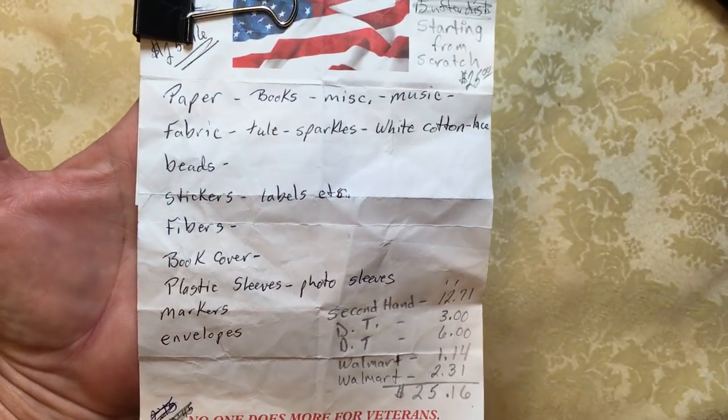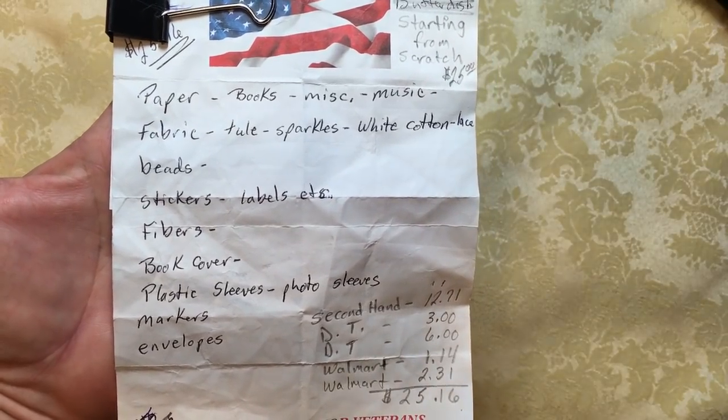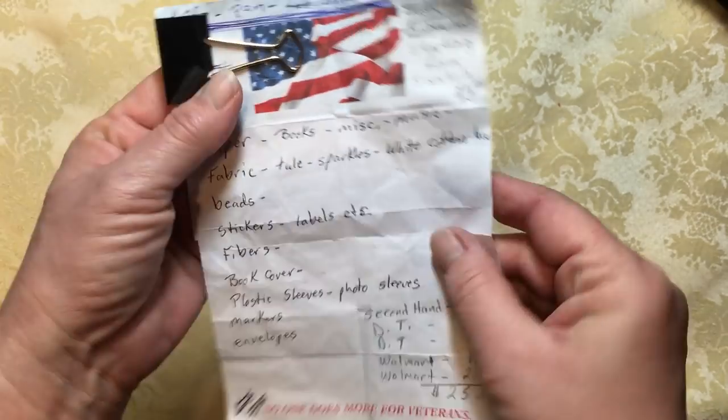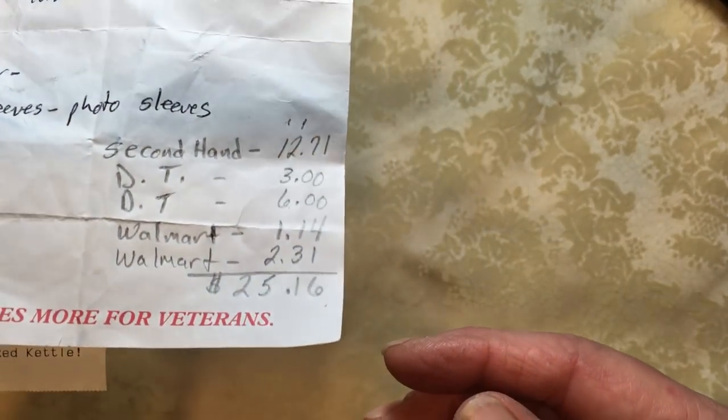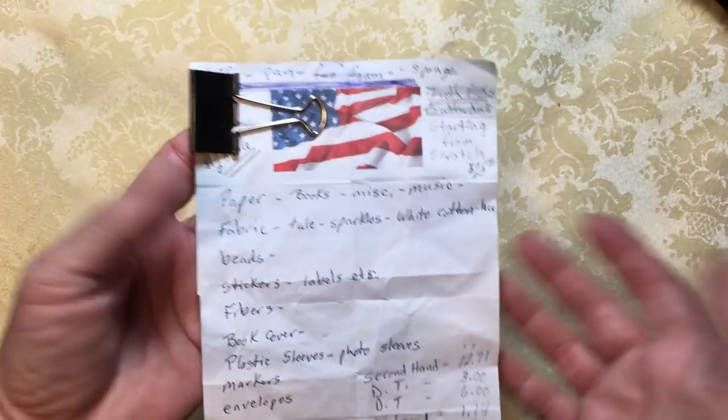So we're going to not only make a journal, but also make things to go along with it. I kept all of my receipts, added them all up, and I did go over. I spent $25.16 on this new journal. I'm going to show you what I got and then I'm going to show you how I cheated at the end.